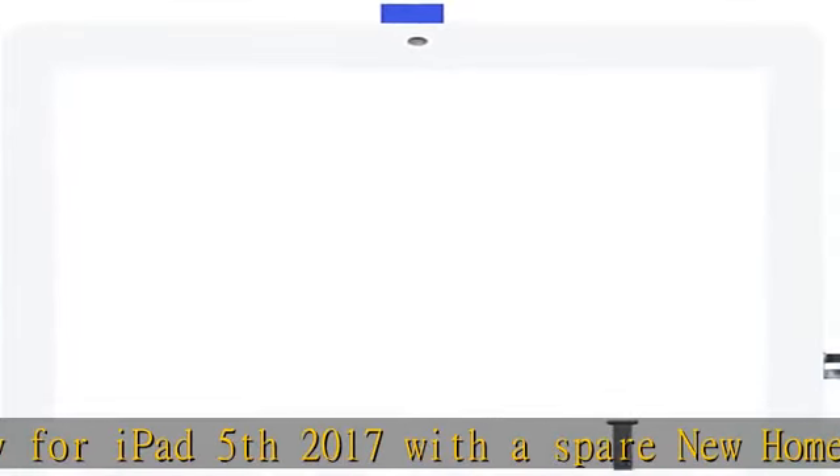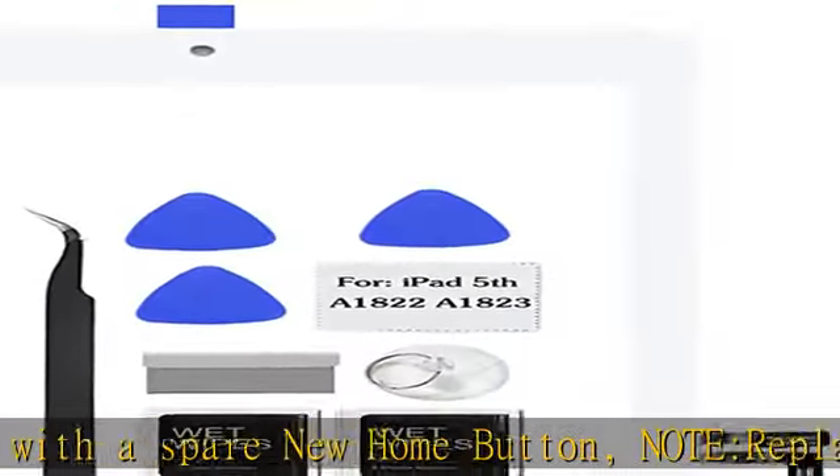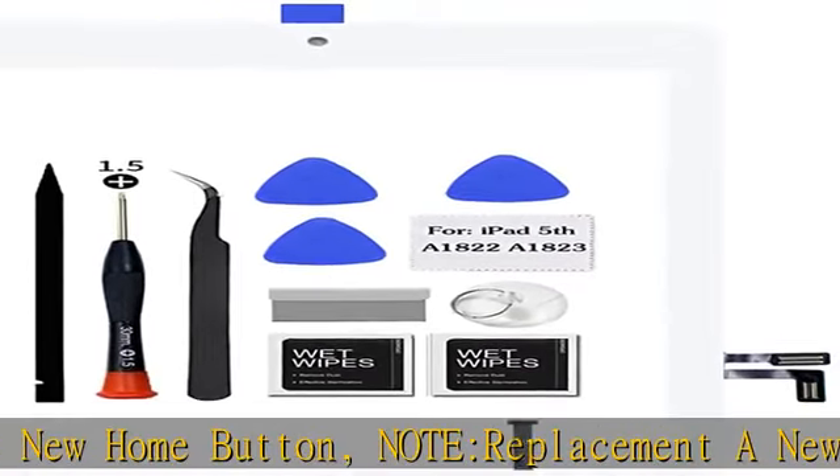Check the description to get this product today at the best price. Compatible only with iPad 5th 2017 model A1822/A1823.